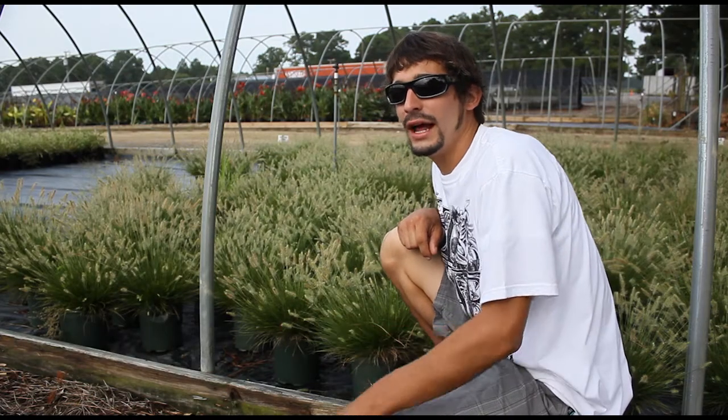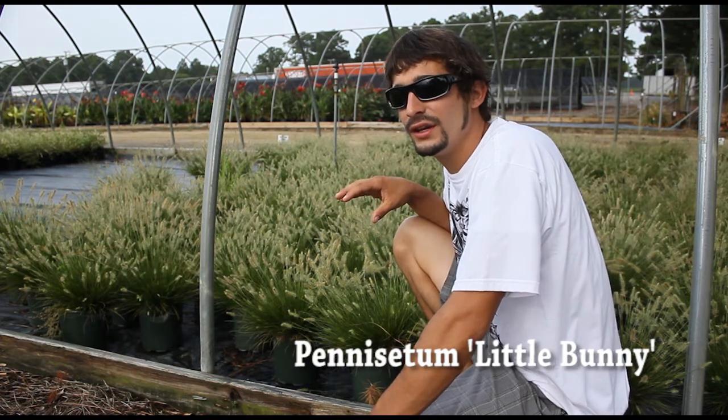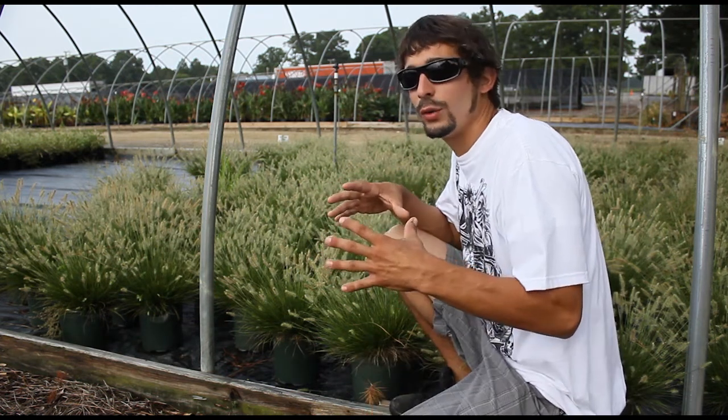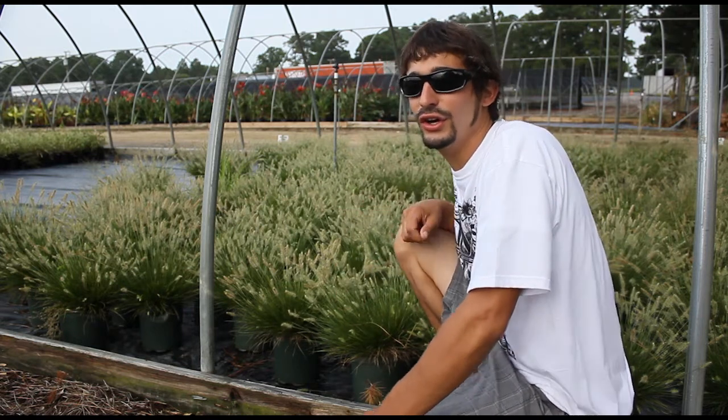To highlight a few of our one gallons, I wanted to start out here with the pennisetum Little Bunny. This is our smallest growing pennisetum. It's going to be a 12 by 12, and as you can tell, the blooms have set in. These also look good.